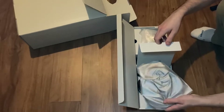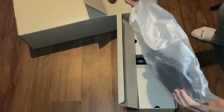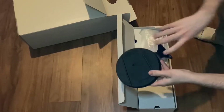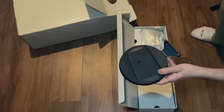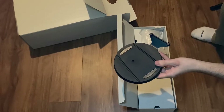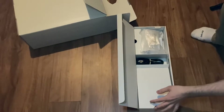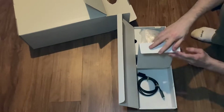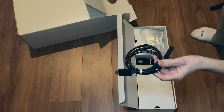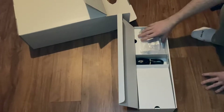In here we have the special stand, which is basically what holds up the PS5 whether you want to do it horizontally or vertically. You don't necessarily 100% need the stand — I did use the PS5 without the stand for the longest time not knowing how important it was — but it's always good to use it. I'm probably going to set this one up vertically; I had it horizontally for a while and it just did not look nice. On top of that we have the HDMI 2.1 cable inside the box, which is necessary if you want to do 4K at 120Hz on a 4K HDMI 2.1 TV.